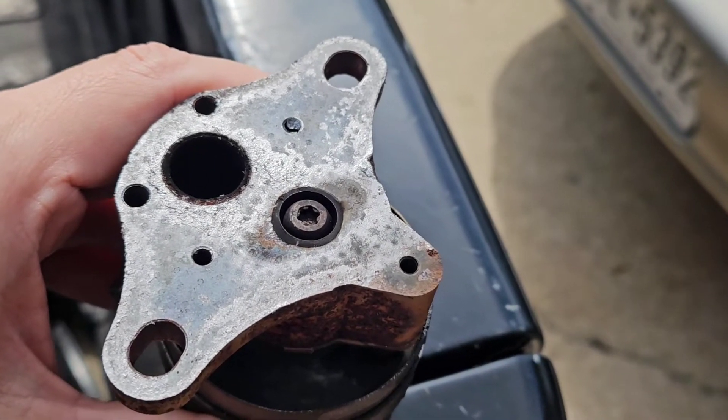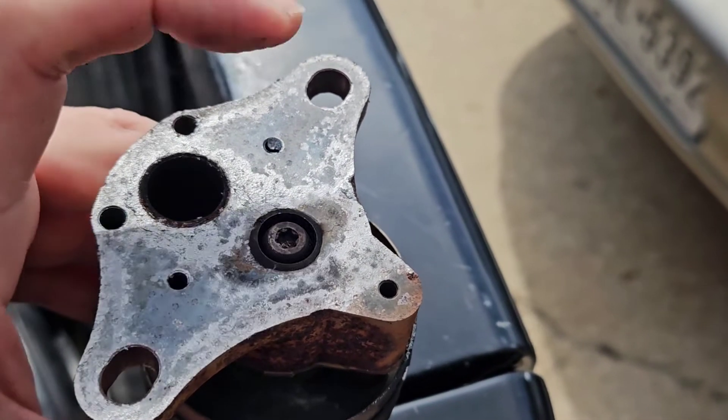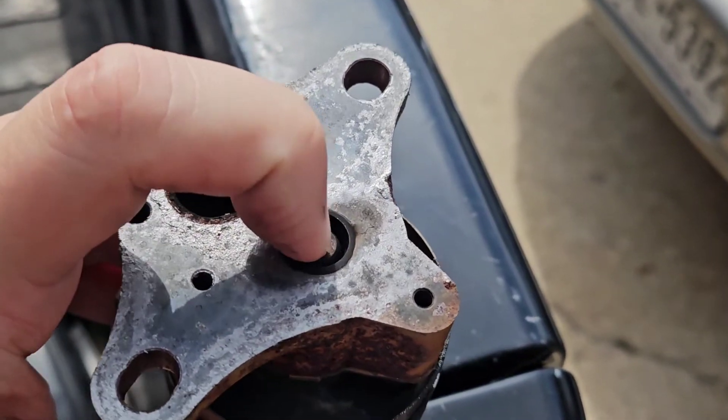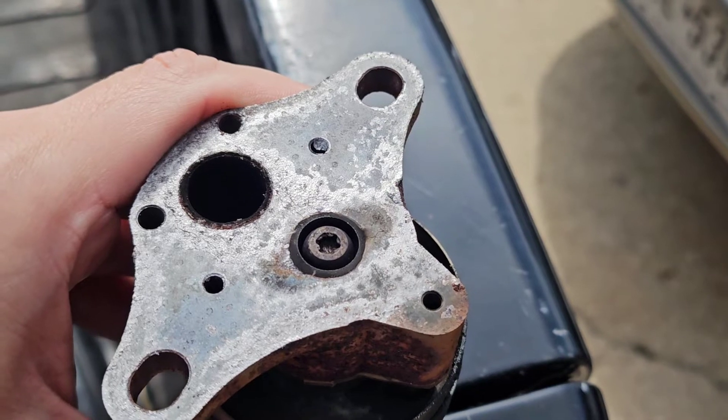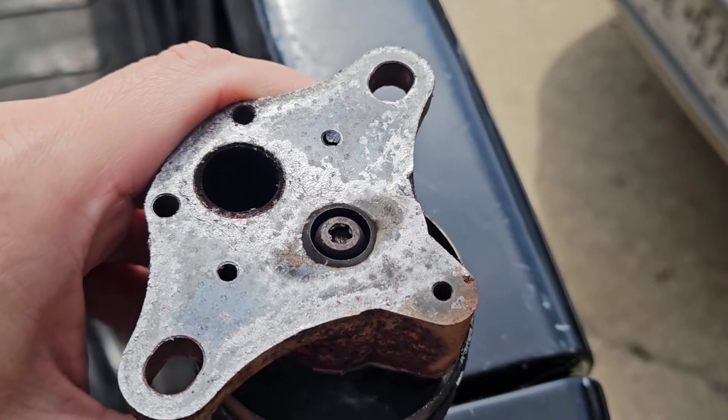I've tried cleaning this thing multiple times and I still wind up getting the same code to come back. Looks like this thing's just done its job, I guess. Time for a new one.